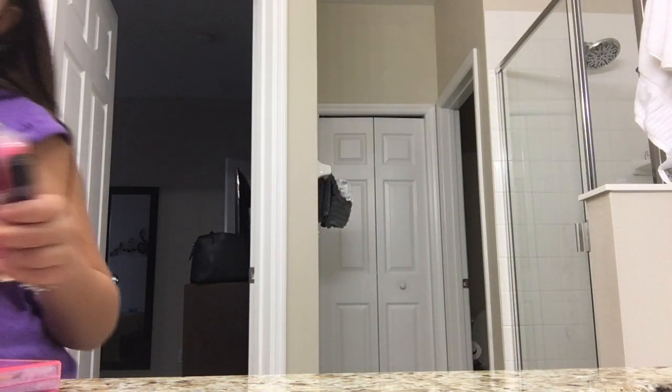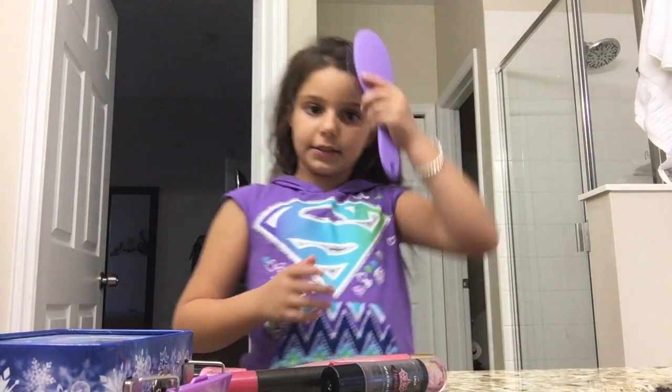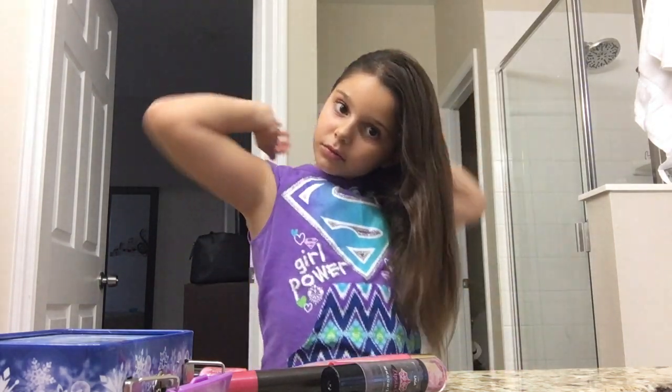And a hairstyle tutorial! Let's first start with the hairstyle. The hairstyle I'm gonna be showing you guys today is a side ponytail, so I'm just gonna brush my hair out a little bit.